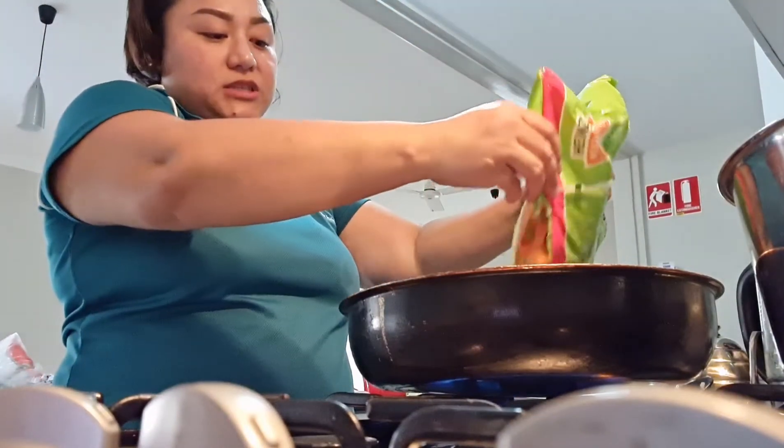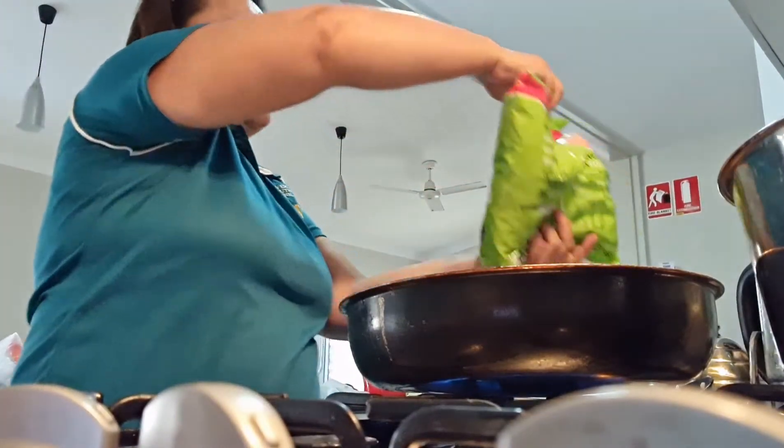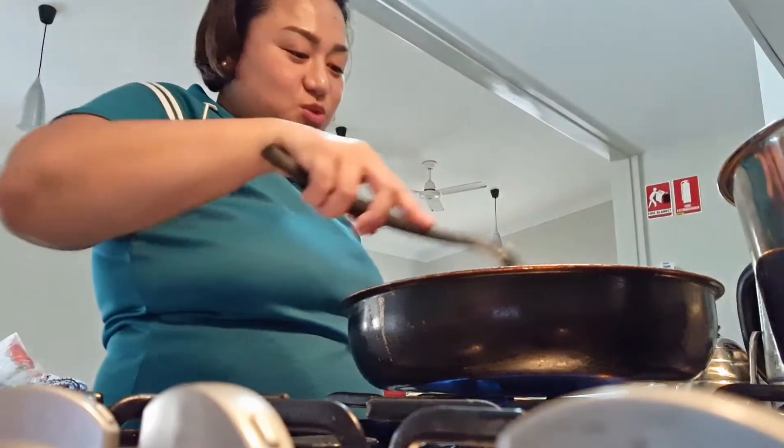This is just our frozen vegetables that I wanted to add to our pasta. You don't have to add that, but I just want vegetables.